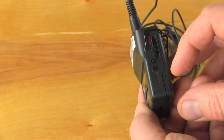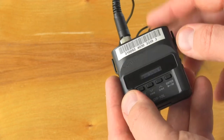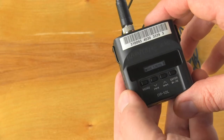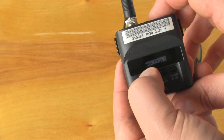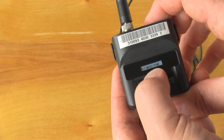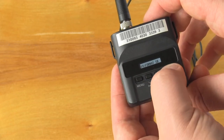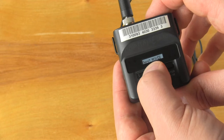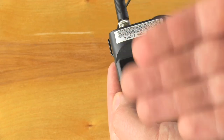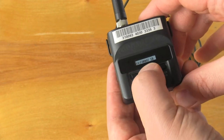Pulling the switch towards you will turn the recorder on, and pushing the switch away from you will immediately start it recording. But before you do any of that, I'd like you to do two things. Tap the menu button, scroll up or down, and you'll see 'Format SD Card,' which will wipe everything on the card so you're starting with a clean slate. Press yes, it executes, and it's complete.